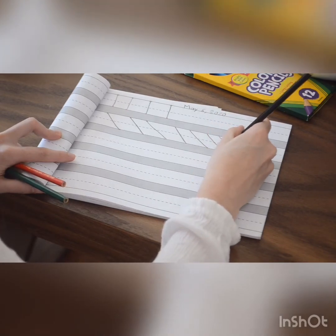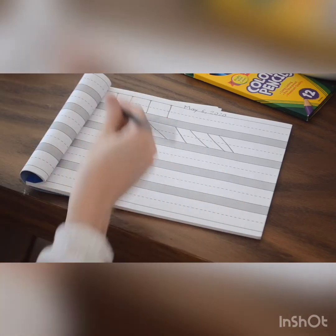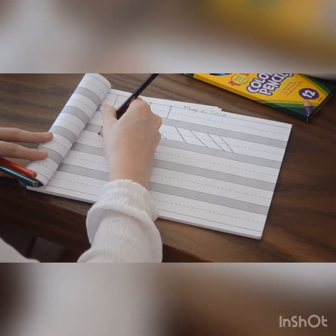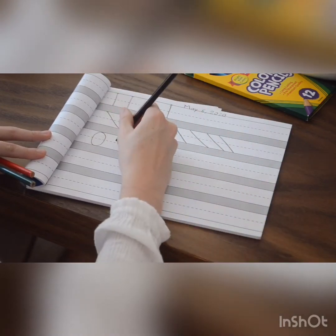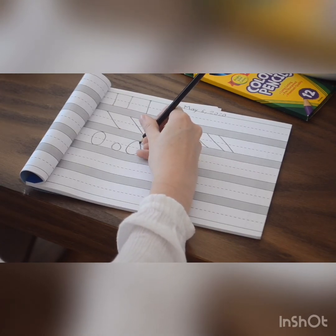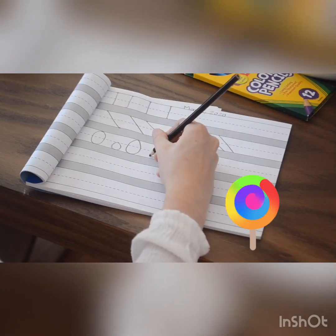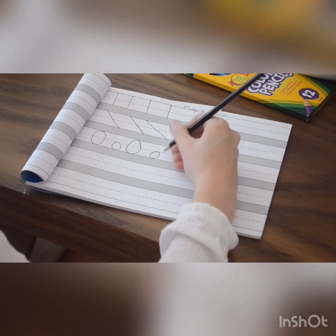Now the next one can be a little bit hard, but we can do this. We're going to make circles — a big circle going top to bottom, left to right, then come back. Then a little circle, touching the little lines. Big circle, little circle — see how I go left to right, top to bottom, left to right. Do it all the way to the end: big circle, little circle.